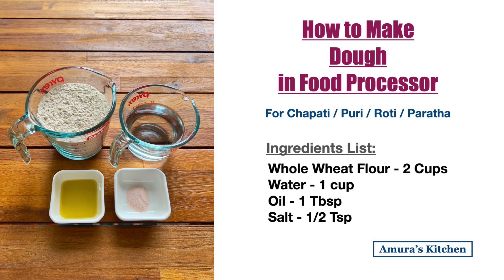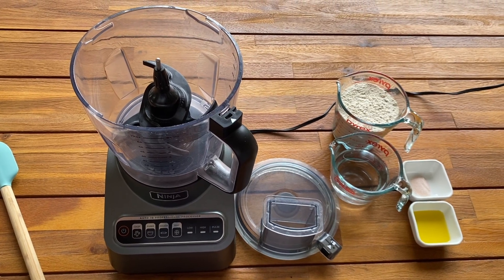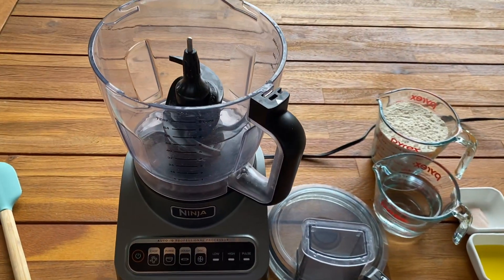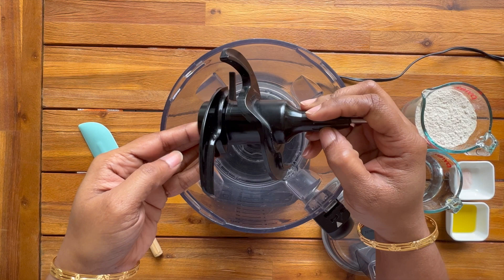Here is the ingredient list. Today I'm using a 9-cup capacity food processor. Place the dough blade first and then add all the ingredients one by one.